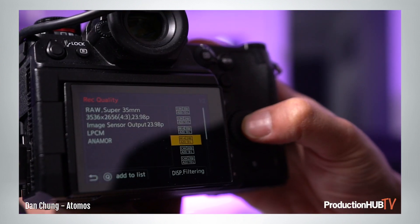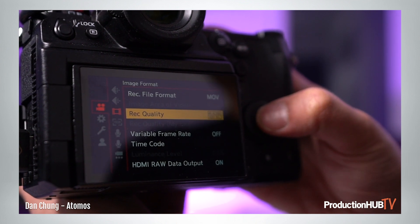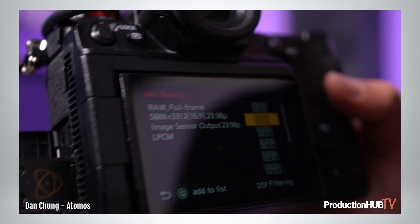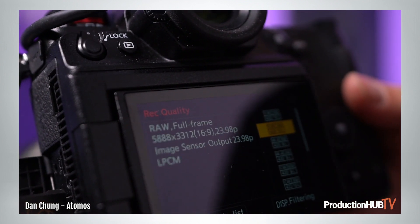In addition to recording the 5.9K full-frame RAW, you can also get a Super 35 RAW which goes up to 60 frames a second. The 5.9K is up to 30 frames a second, so that covers all the cinematic frame rates — 23.98, 25, and 30 — and then with the Super 35 you can go to 59.94 in 4K.